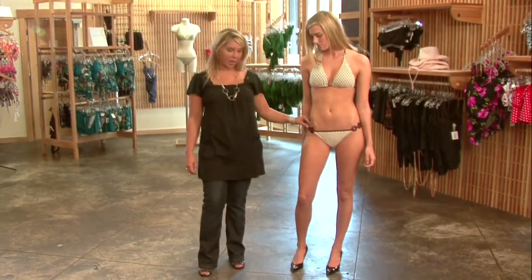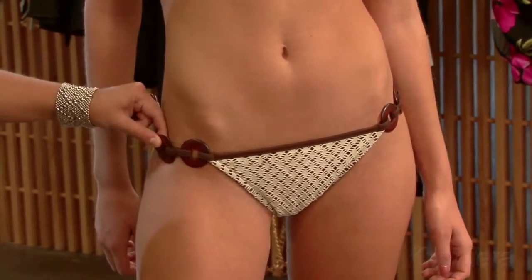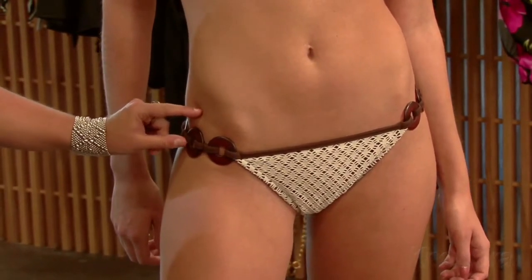We love these bottoms for any body type because they have elastic stretch between the rings, which enables it to pull out a little bit so you don't get that bulge over the top that most women hate when they're buying a swimsuit.